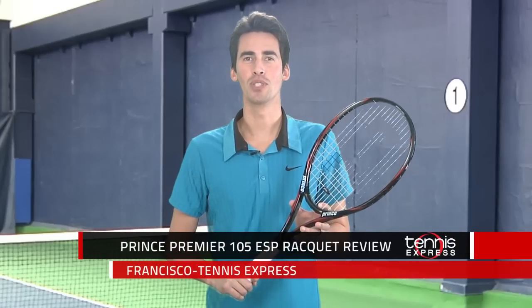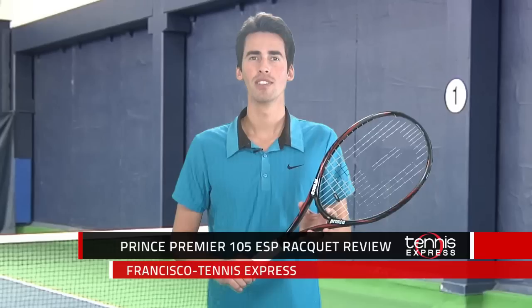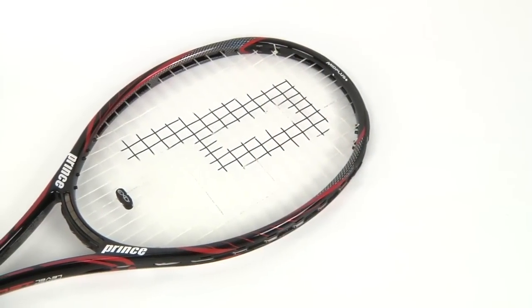Hey Tennis fans, welcome to Tennis Express Racket Reviews. Today we're going to be reviewing the brand new Prince Premier 105 ESP.